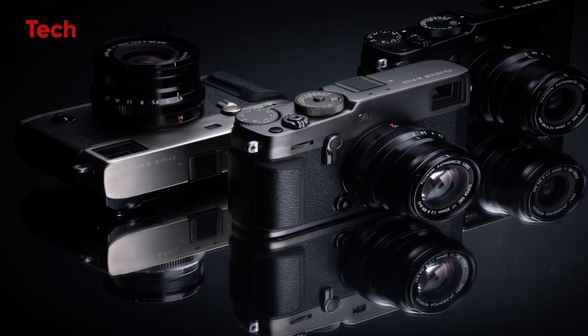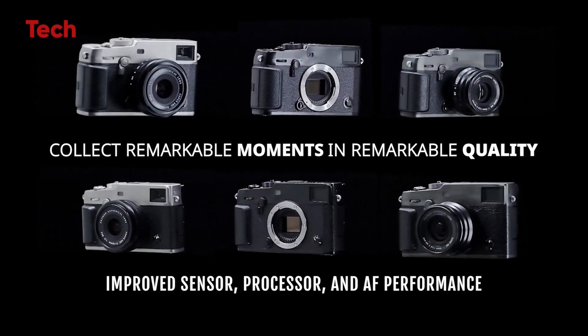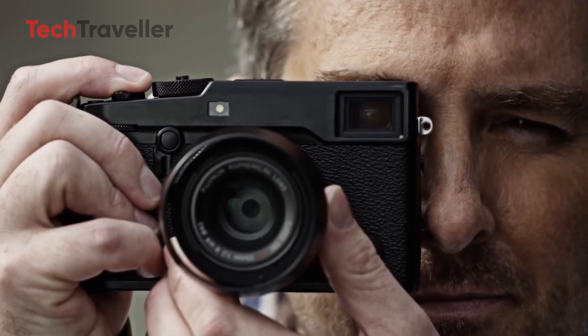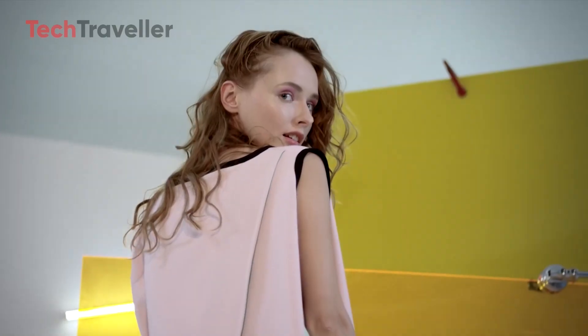The X-Pro series is renowned for its luxurious design and has long been a favorite among Fujifilm users. However, more than three years after the launch of the X-Pro3, stocks of the camera are nearly depleted. This has led to increased speculation that Fujifilm may soon announce the X-Pro4, especially as demand grows for a new mid-range or high-end flagship camera.